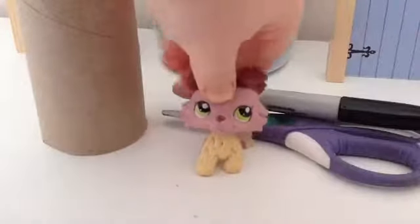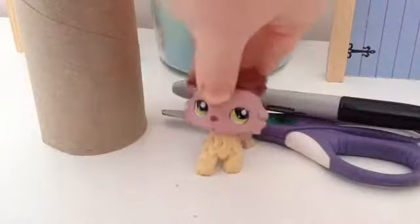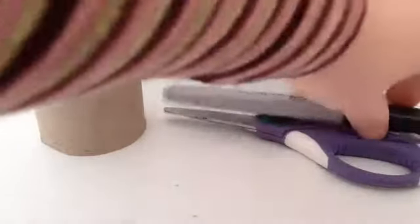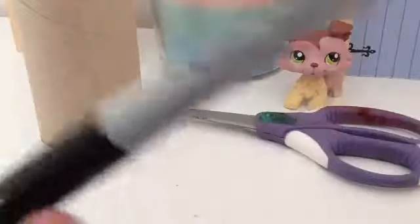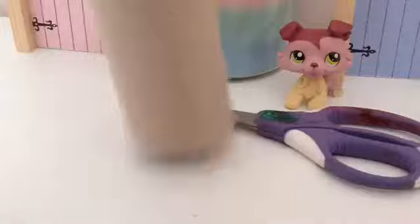Hey guys, so today I'm going to show you how to make an LPS locker. The things you will need are a black sharpie or a black marker, an empty toilet tube, and some scissors.